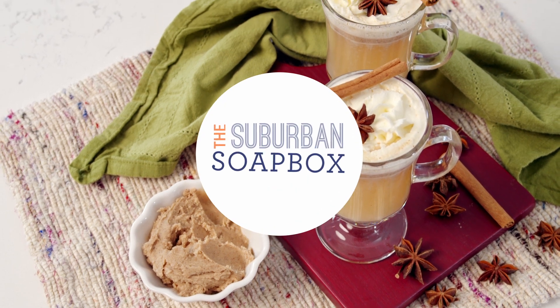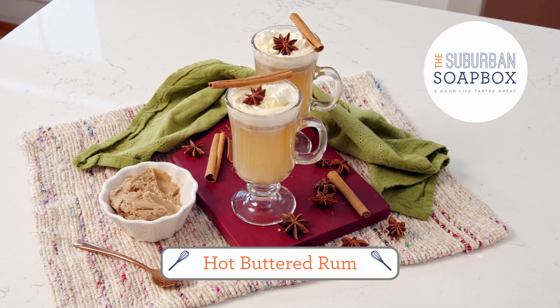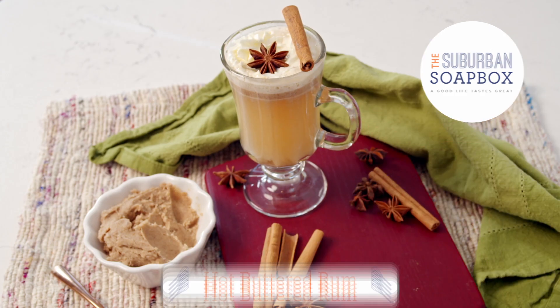My favorite cocktail for the winter season is a hot buttered rum and it is so simple to make. With seasonal spices it is perfect for the holidays.